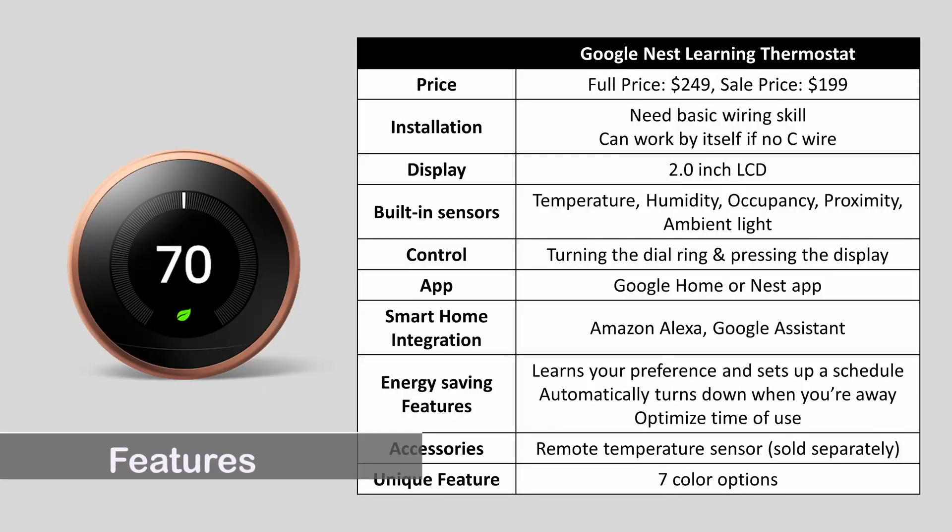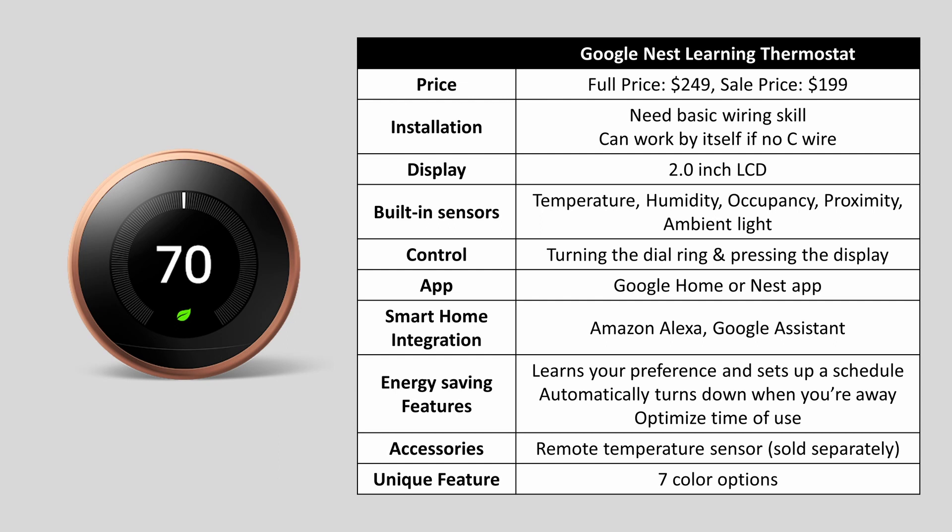First let's talk about the main features. This smart thermostat comes with a 2-inch LCD display, 7 color options, multiple built-in sensors, and multiple energy saving features. It's also very easy to install and can work by itself even without a C wire.